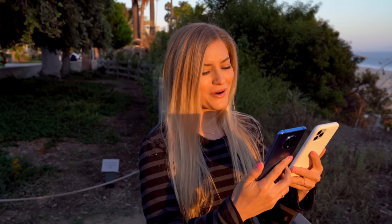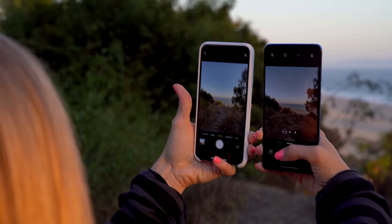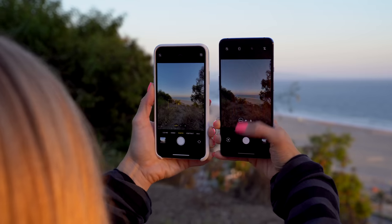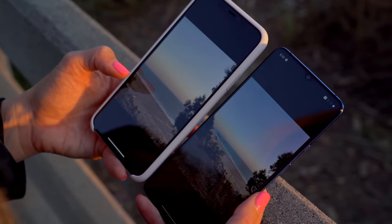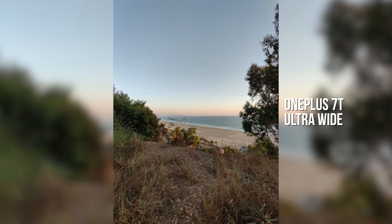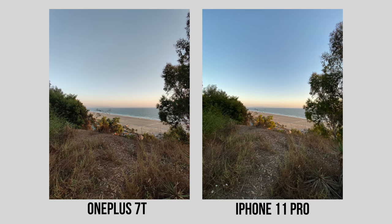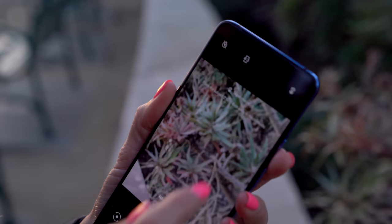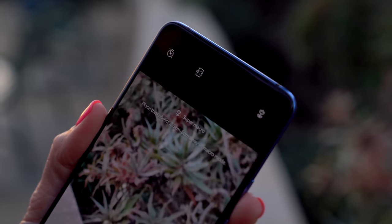Now let's test out the wide angle on the iPhone versus the OnePlus 7T. Obviously we're comparing two completely differently priced phones, so it's not entirely a fair comparison, but I want to see what these look like. The OnePlus actually looks like it did a pretty good job. Now let's test out the macro mode — there's a little macro button right here that takes you into super macro, placing the subject 2.5 to 8 centimeters away.